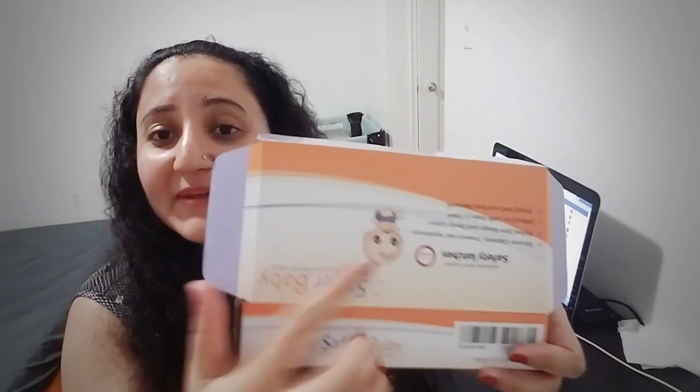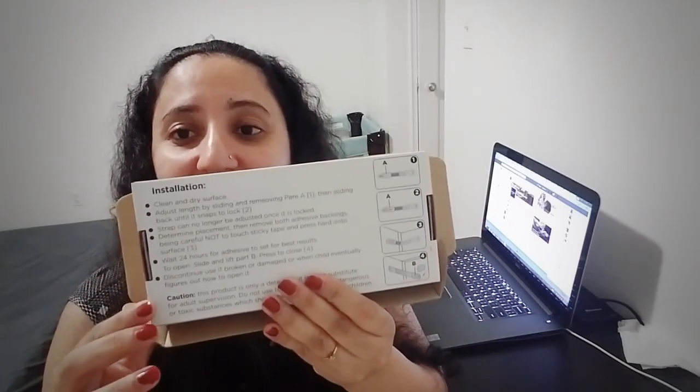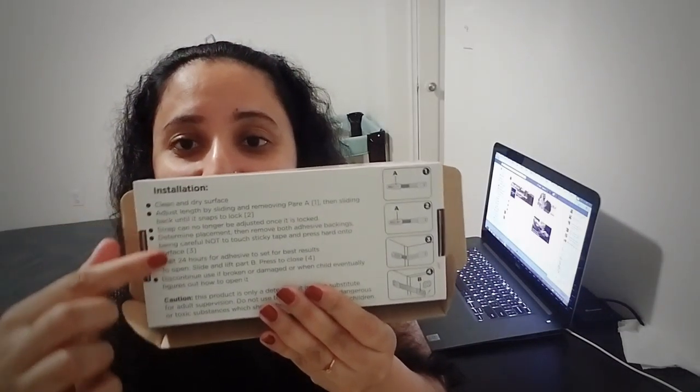You can see here there is a tiny baby image on the packaging. In the description on the box, there are installation steps — one, two, three, four — and they tell you how to use it. If you have any questions you can ask me anytime, just leave your question in the comments.